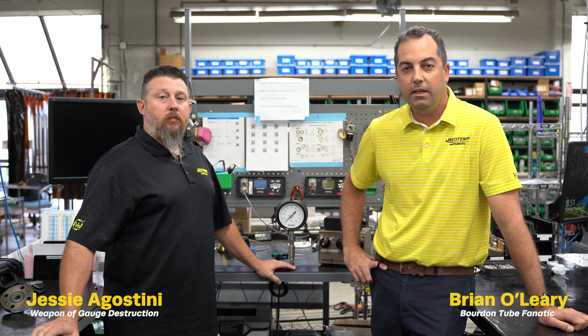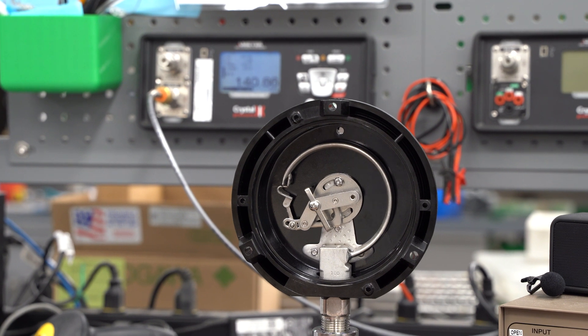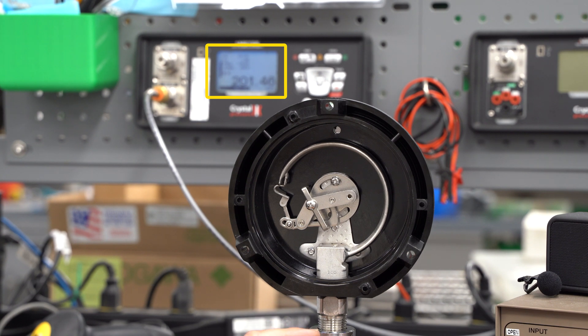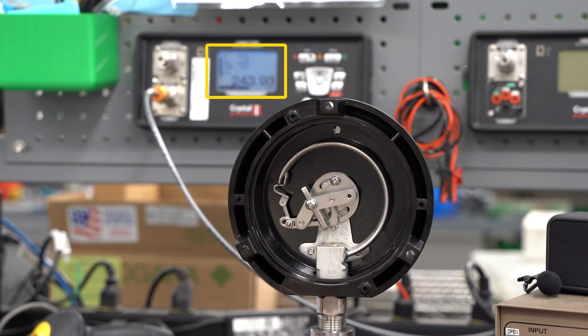So what happens if the gauge is exposed to more than 30 percent of range? Let's take this gauge to three times its scale and see what happens. The sector gear has hit the overload stop at about 120 psi, so the pressure is still increasing. The pointer has stopped moving, so it's no longer reading accurately, but the tube is still flexing.